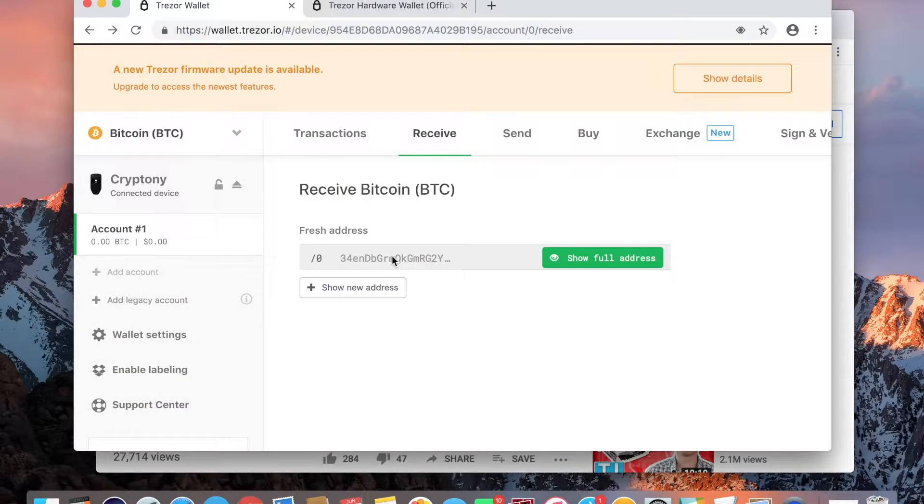Since I can't use XRP, I am going to put some of my Bitcoin on the Trezor, since of course it accepts Bitcoin. It might take a while — as crypto people know, Bitcoin takes forever to send. So if you look right here on the 'Receive Bitcoin' screen...